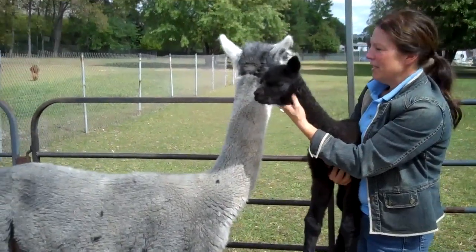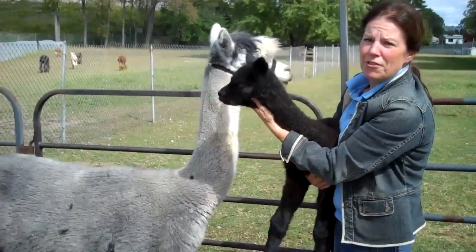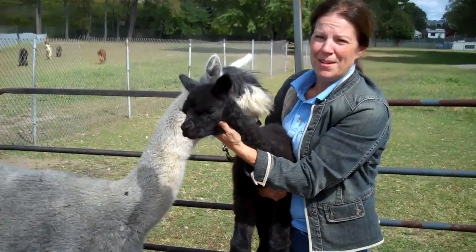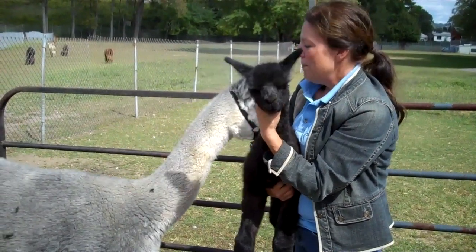Today we're going to cut Bon Bon's nails to show you how we have to care for the feet of an alpaca. Because if we don't, the nails will curl under and they could become lame.